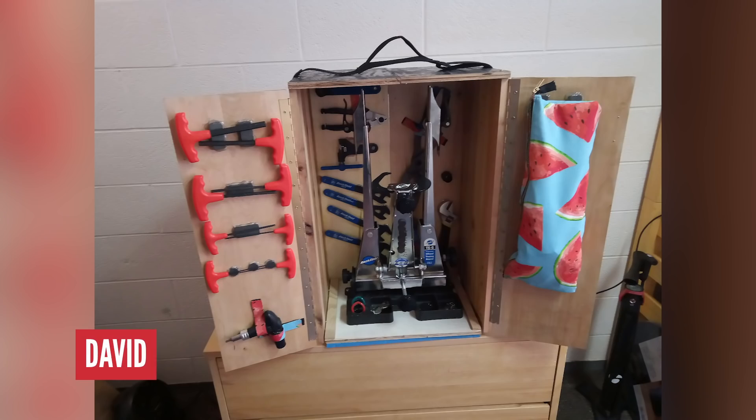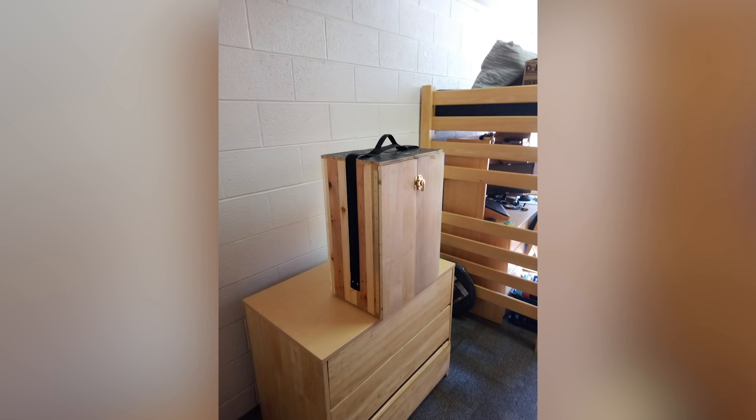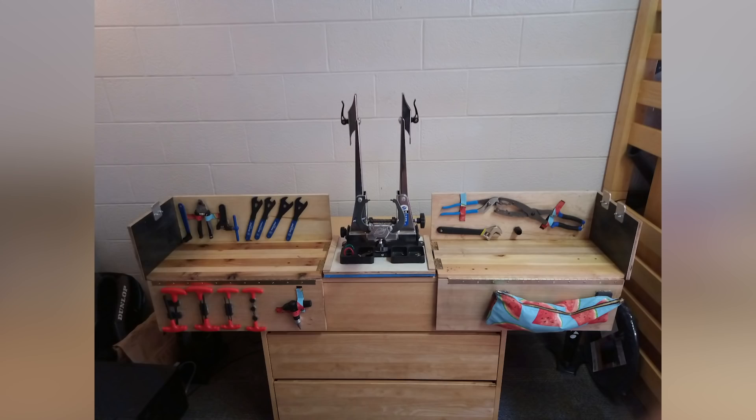Starting with David's toolbox. He headed off to university but wanted to take all of his tools — even his wheel jig — with him. He needed to create some way of doing that in a compact fashion. We all know what it's like in uni halls: it's not easy for space, but he's done an amazing job with this box.